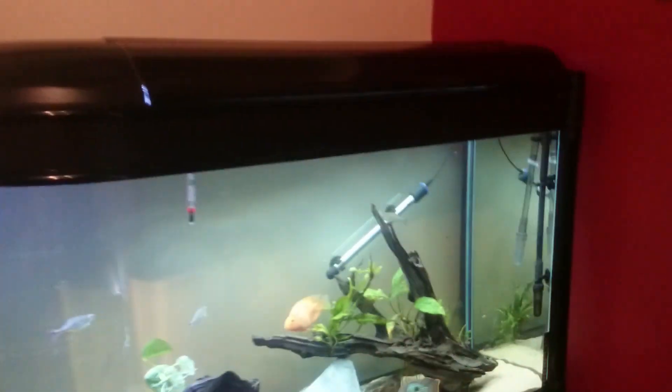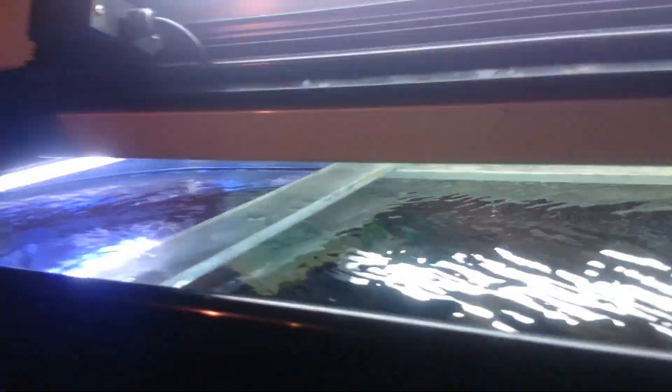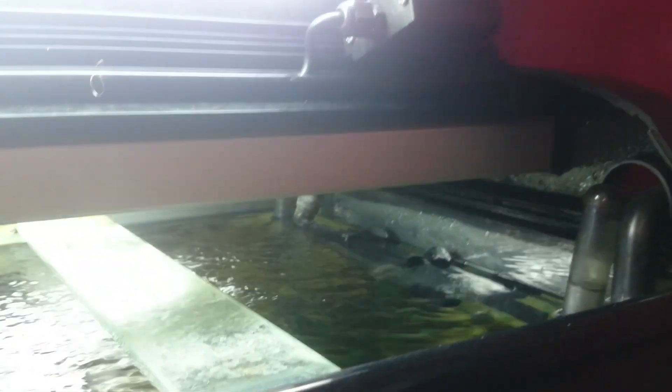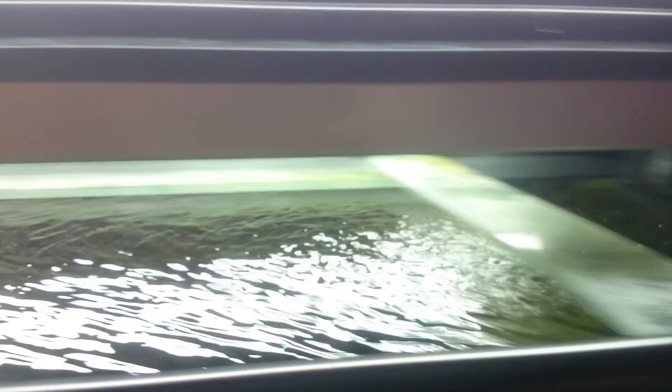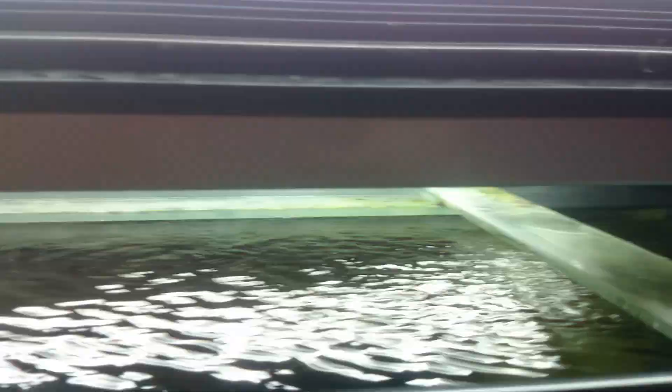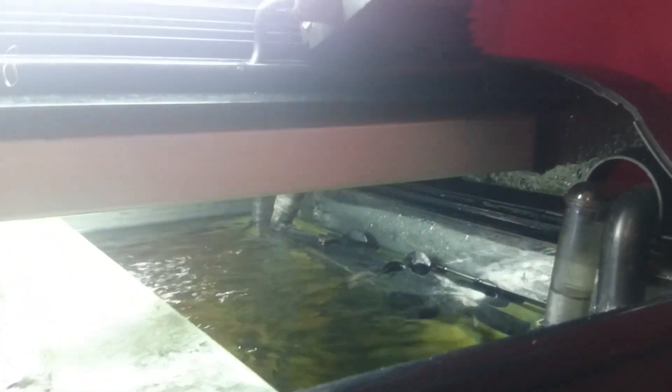Now let's take you into the hood — you'll notice that there is no drip tray system in use. I elected when I got the tank not to even set this up. Personally I just think the drip tray system is probably going to be high maintenance and probably not provide the results I want.